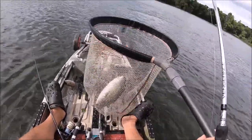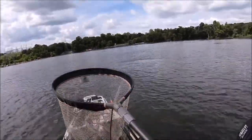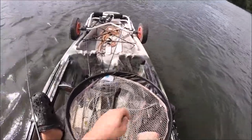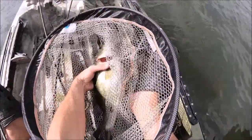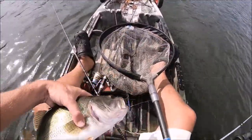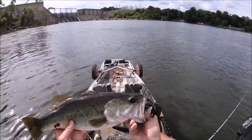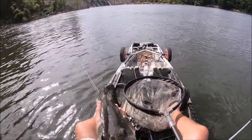Yes! What's up, buddy? Tricked you good with that. Pretty fish — look at this fish! Woo-hoo! Nice one. Yeah.